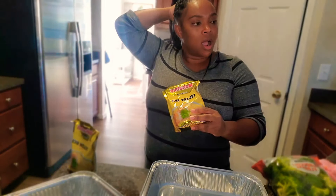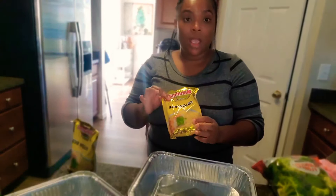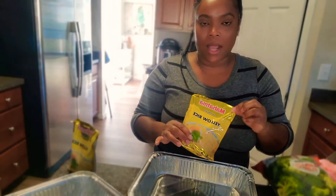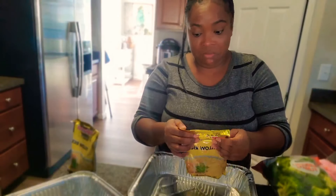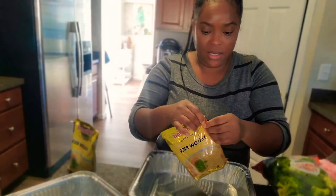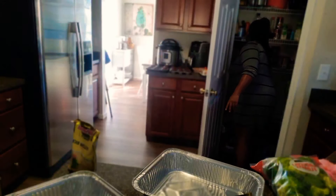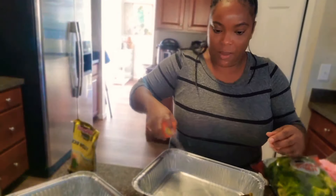I decided to try making my rice in the oven. I've made rice pilaf in the oven before and it turns out really good. I could do this in the Instant Pot but I want it to be a really easy dinner and try new things to start doing some easier shortcuts. First I'm going to spray my pan with some cooking spray.